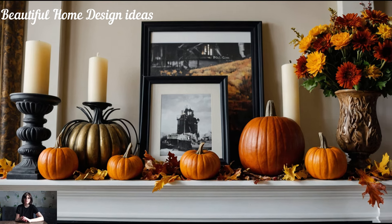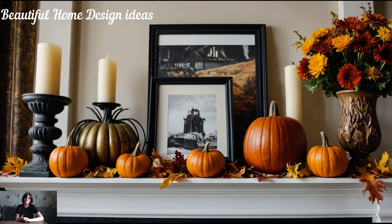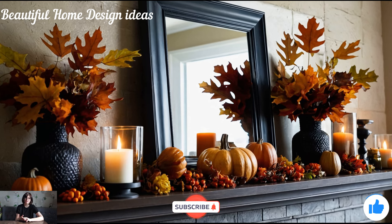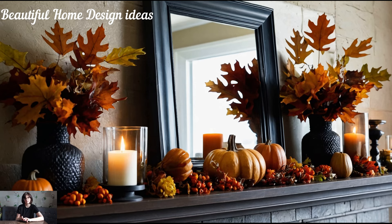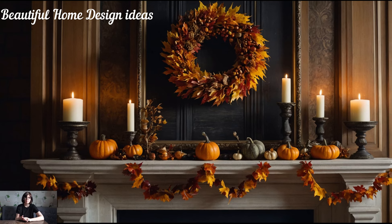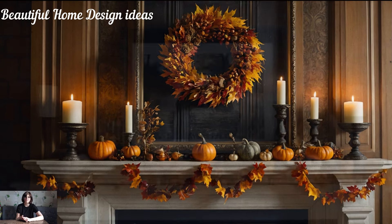Now that you've seen some amazing ideas for transforming your mantle this fall, which ones are you planning to try? If you're enjoying this video and feeling inspired, don't forget to hit that subscribe button if you haven't already. Liking this video and leaving a comment really helps the channel grow, and I'd love to hear how you're decorating your mantle this season. Share your ideas or ask any questions in the comments below — let's get the conversation started.